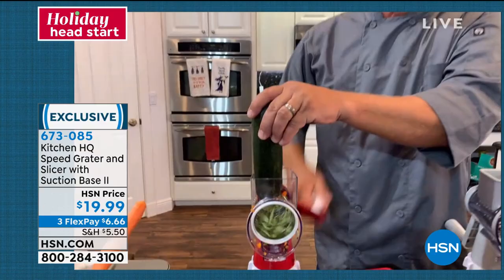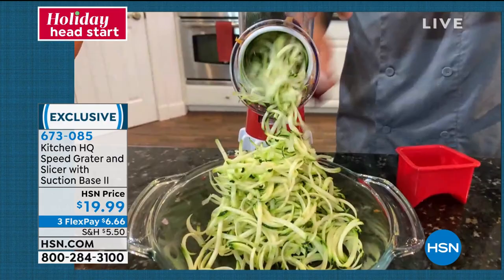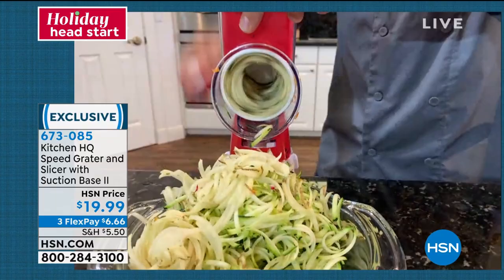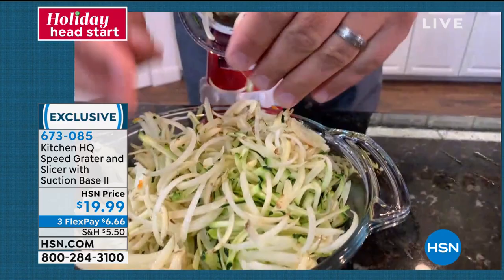You'll grate potatoes for potato pancakes or hash browns, sharp cheddar cheese, Parmesan cheese. Grate carrots, coconut, chocolate, potatoes for hash browns — done literally in seconds. Your fingers never get close to the blade, so you never have to worry about cutting yourself. It does a fantastic job.